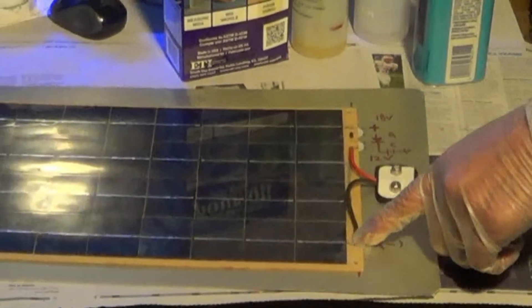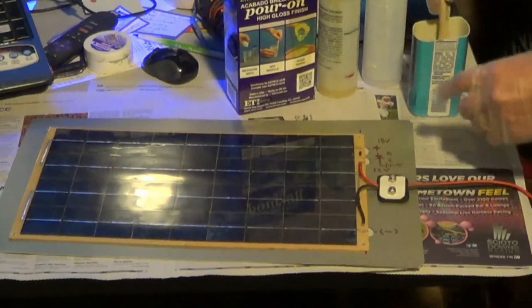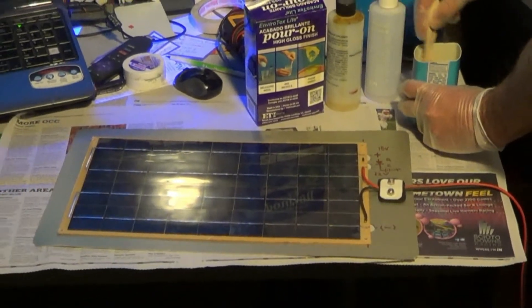We've got our output from the printed circuit board hooked up to a blocking diode. The anode side goes to the positive output of the solar panel, and the cathode side goes to the positive output of the battery. So you've got 12 volts here, 18 volts here. And we have our negative, which is ground zero, coming out to the negative terminal of the battery.